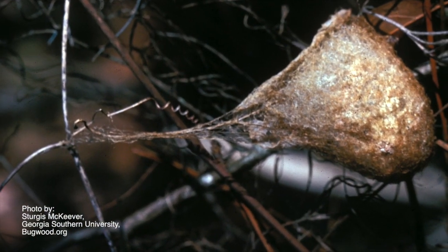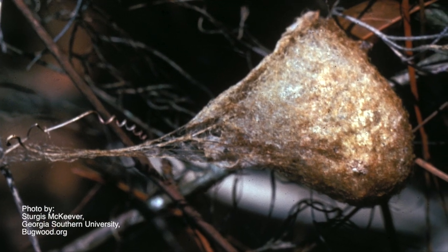Until the fall, when they'll probably pass away and leave you a great big egg sack full of 200 or 300 young spiderlings.